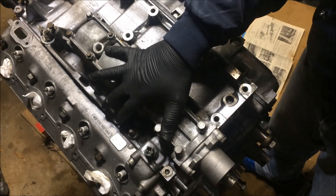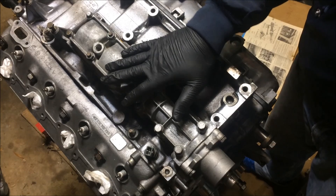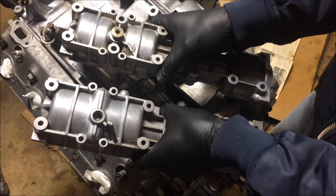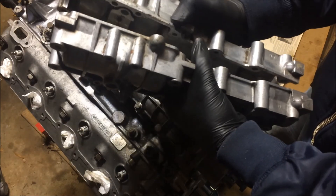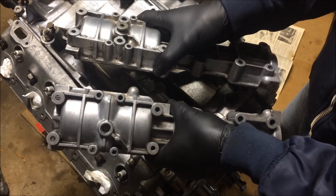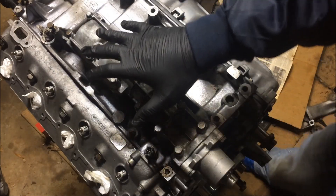Now that I have this balance shaft installed, I'm going to be doing the other one — it's the same exact process as before. If you have any of these other balance shaft covers, you'll need to check with the manual to see what the torque specs and the sequence are. I do plan to eventually do videos specifically on those covers and how to install them, but for now I'm just doing this one as a guideline.